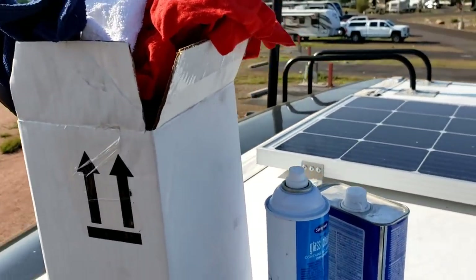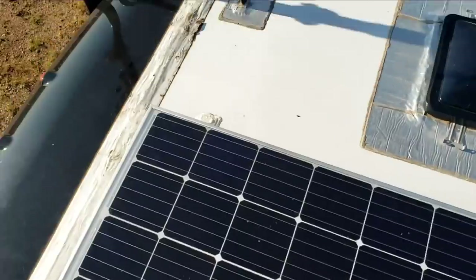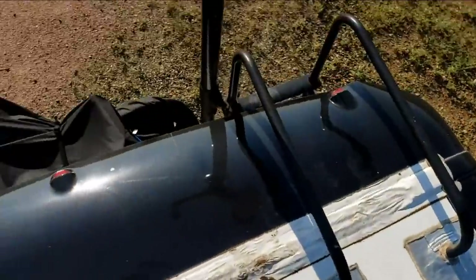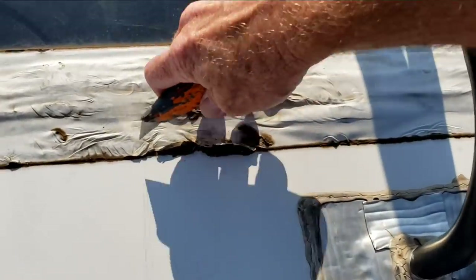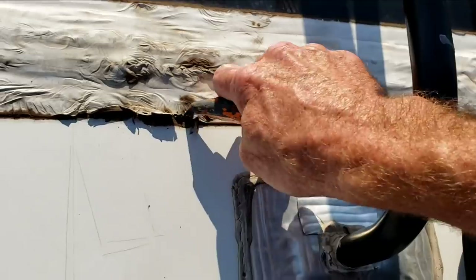We were only going to do an inspection, but he's going to be going cross-country into rain, so we'll go ahead and knock out the repairs today. It shouldn't take long. I have a few repairs that we need and we'll just get this done real fast. The first thing I'm going to do is just cut out some of the loose tape right there.